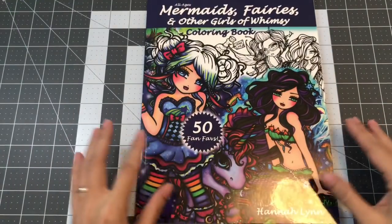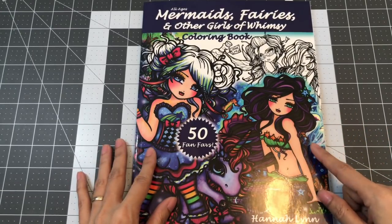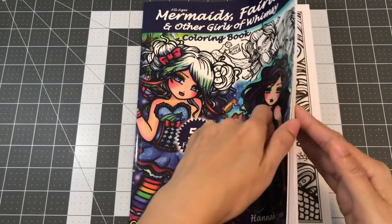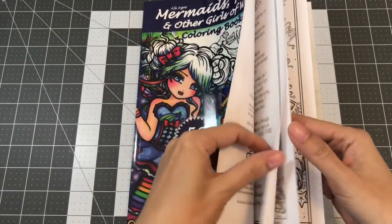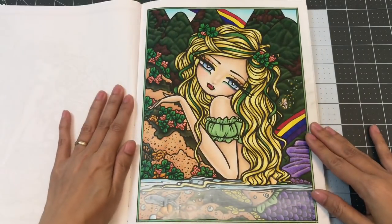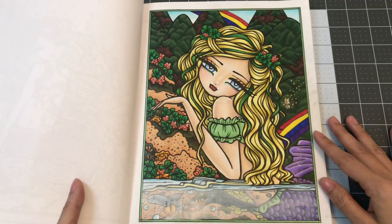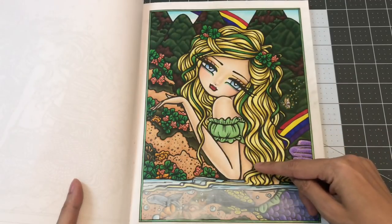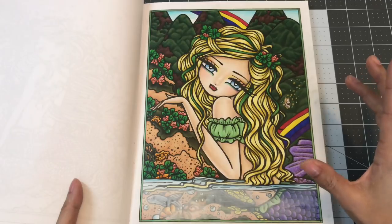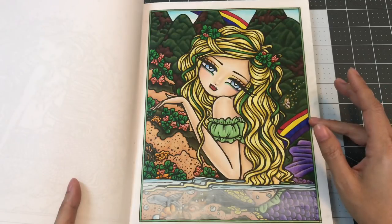The next page I colored is from Hannah Lynn's first coloring book, Mermaids, Fairies, and Other Girls of Whimsy. The page I colored is for St. Patrick's Day, which is called Lady Leprechaun. I used Bic markers and Lamoche markers. On the skin I used the Touch New marker, and for pencil work I used the Caran d'Ache Pablos and the Erogitin colored pencils.